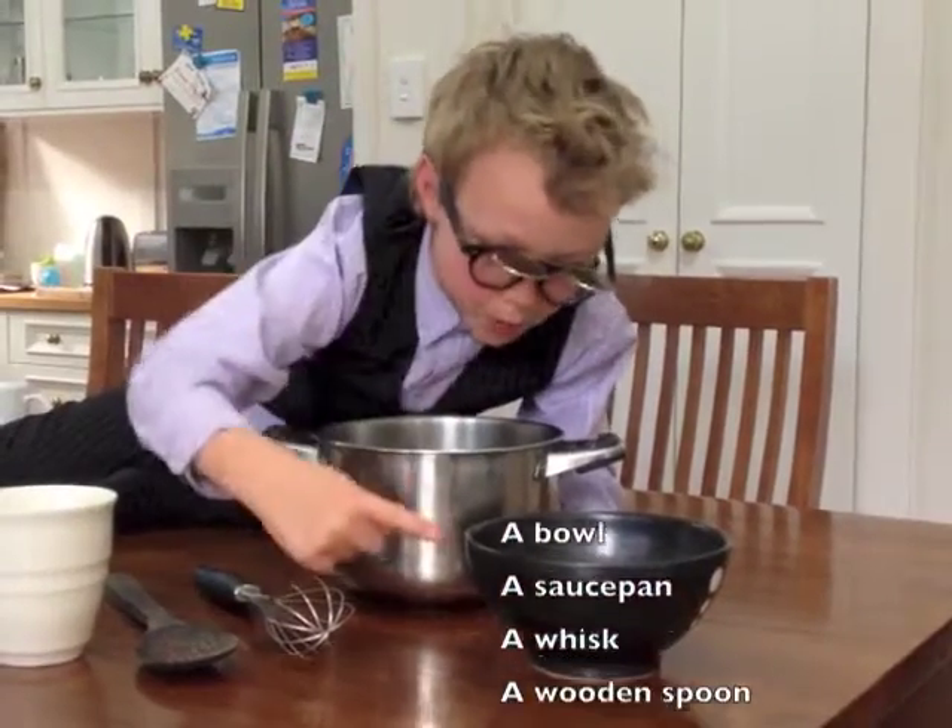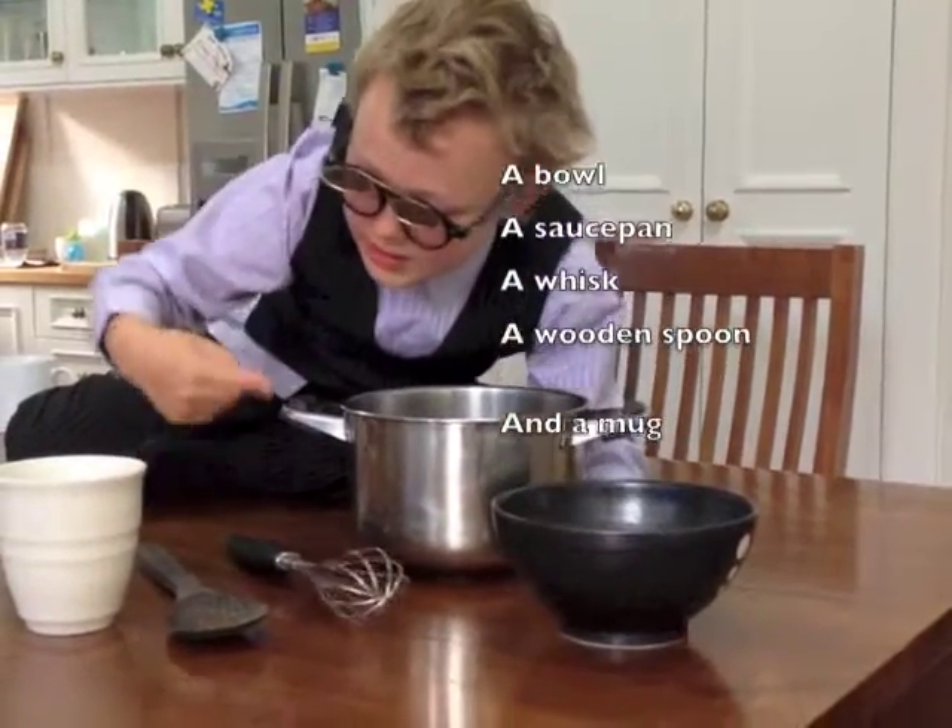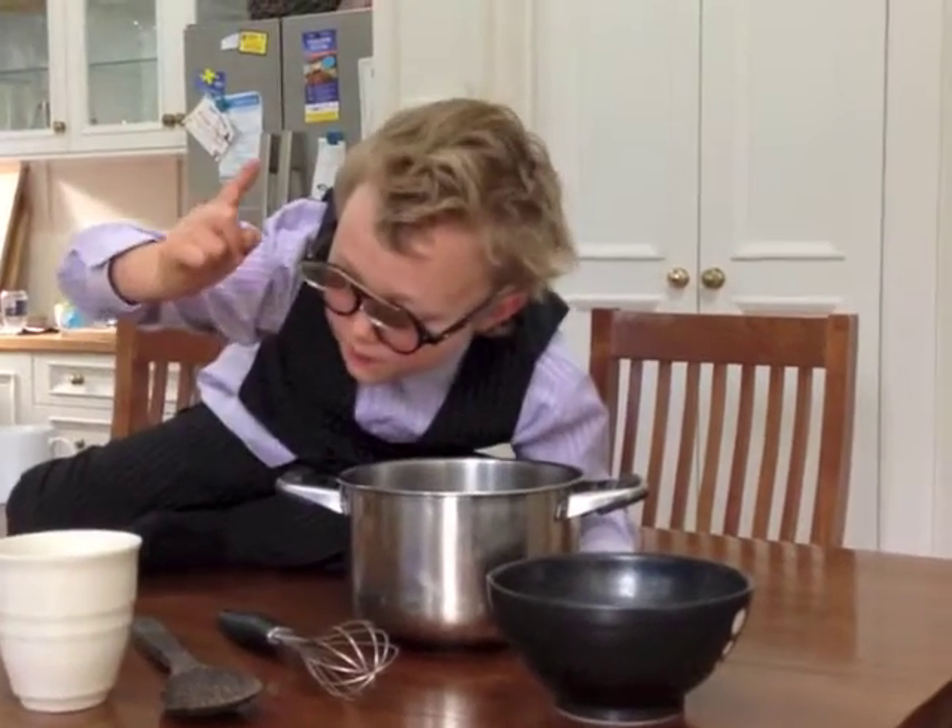And we will also need a bowl, a saucepan, a whisk, a wooden spoon, and a mug.